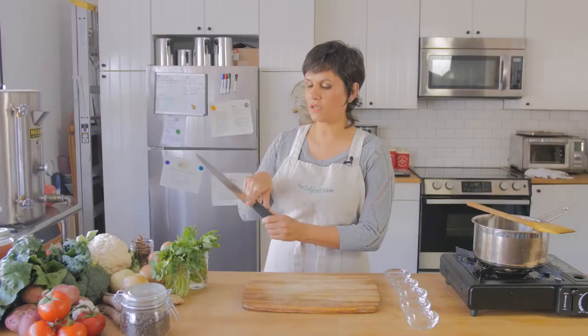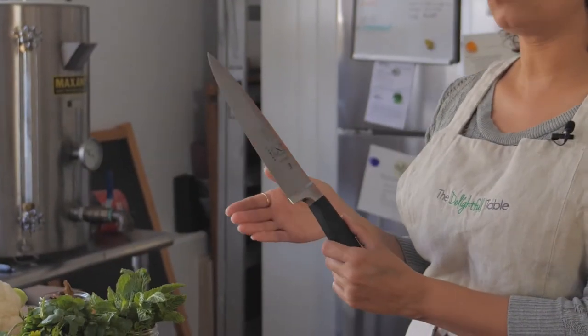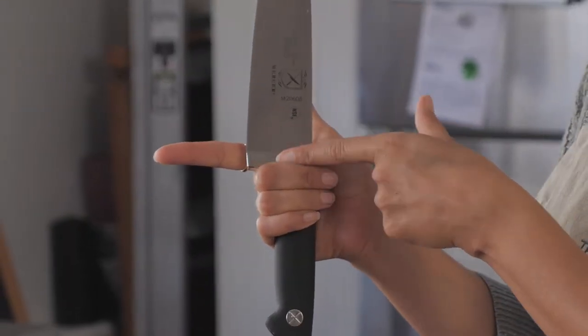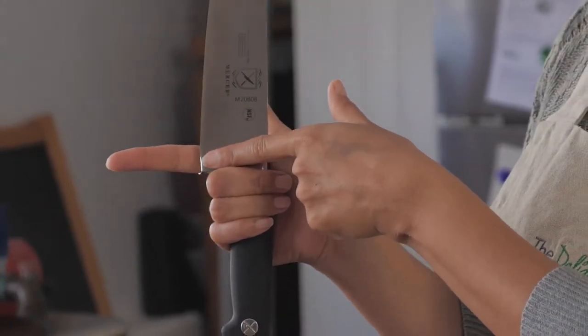First let's talk about how to hold your knife. This knife has a bottom part here that kind of acts as a guard. The way we're going to hold it is we're going to take our dominant hand and make like a shadow puppet of a little dog here. Woof, woof. And we're going to wrap our fingers around the bottom. The important thing is you want your fingers touching this bottom guard part of the knife.